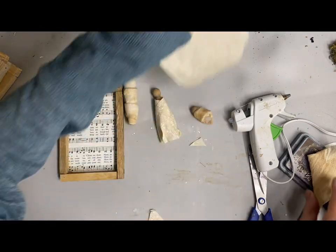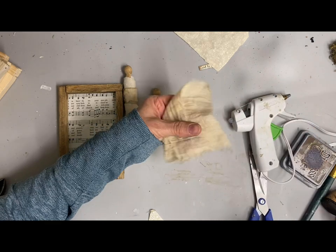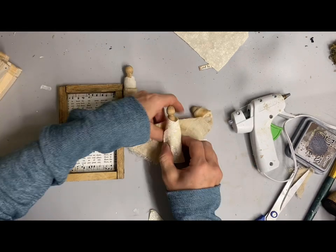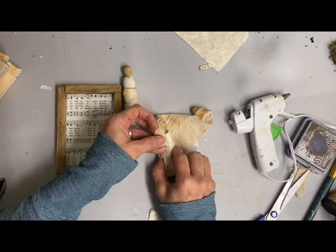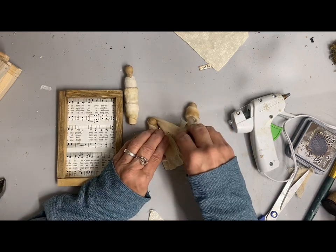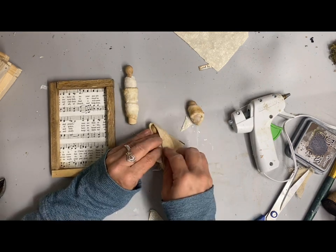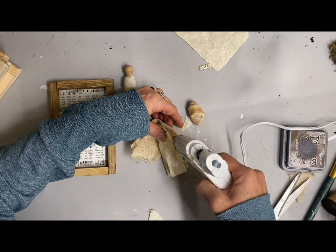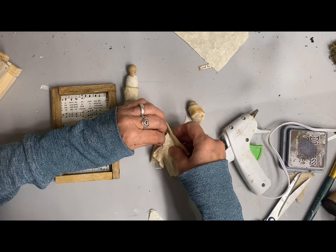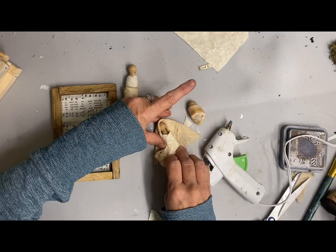If you guys haven't guessed by now, I really like doing shadow box ornaments. I just think they add so much character to an ornament — having some dimension like that is great. Now I'm figuring out how I want to wrap her shawl. Starting it at the back of her head and wrapping one side at a time works perfectly. If you need it to stay off her face on the side, just add a little dab of glue on the side of the bead to keep it from going down in front of her face.